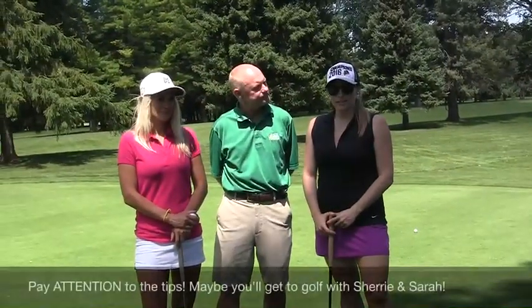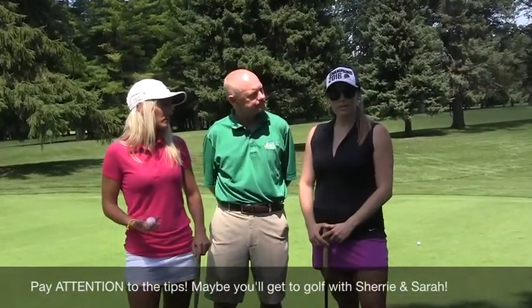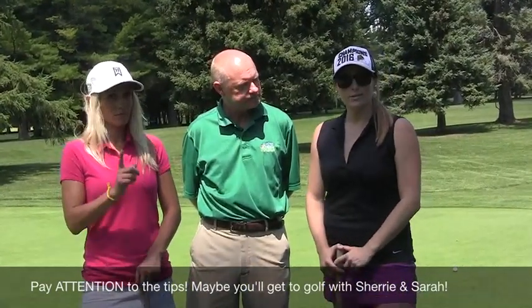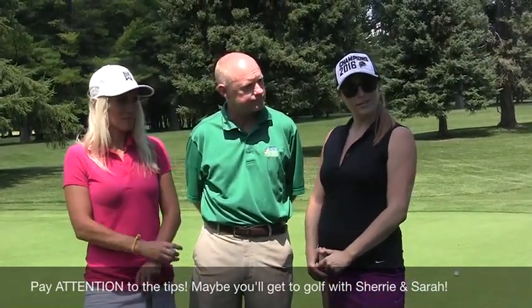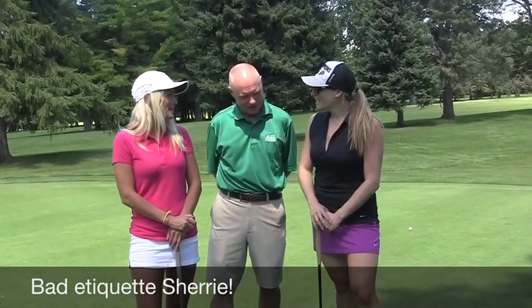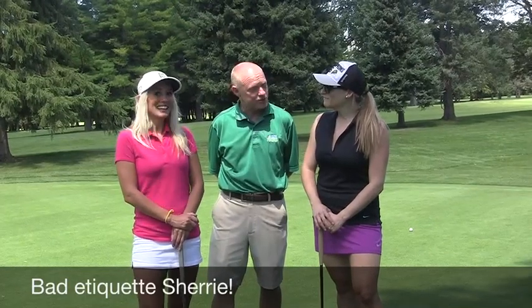So we're at a green now. Dave's gonna give us some more etiquette tips, but I wanted to mention you should pay close attention, especially you ladies, because you can win your way into a foursome with us at East Park later this summer in golf with Sharon and I. How about let's address what just happened here for etiquette, Dave? You know what, I'm just gonna let that one go. Much the same as Sherry did.